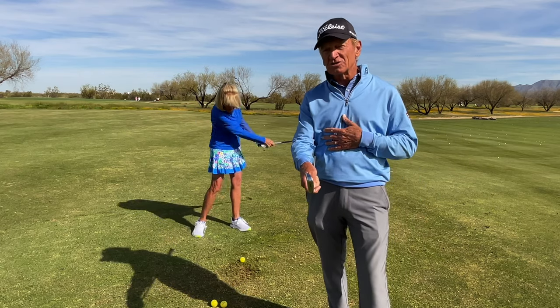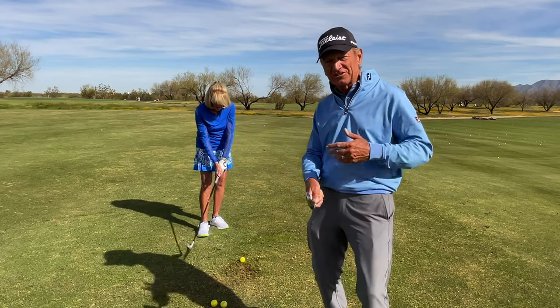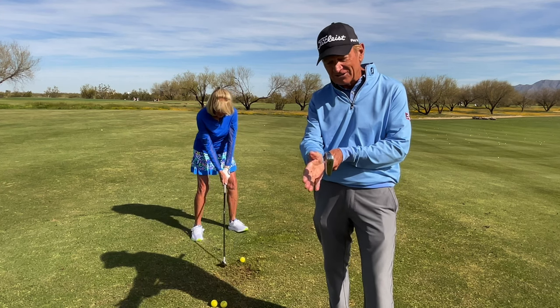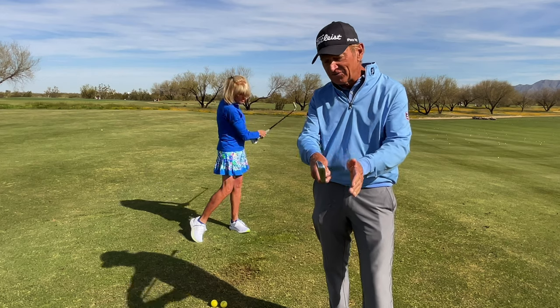So many golfers are so concerned with their pivot, how they turn, how they clear their hips, how they shift their weight. You want to focus on your hands — everything you do with the hands affects the club face.